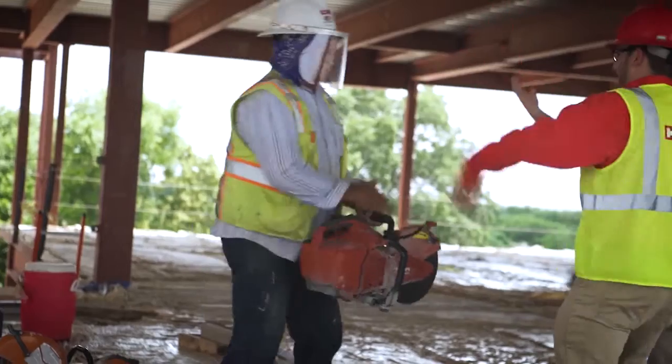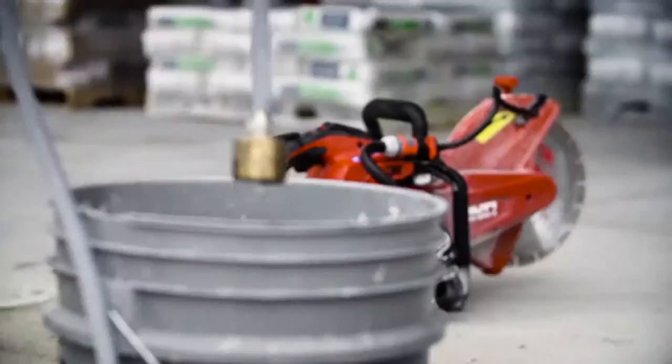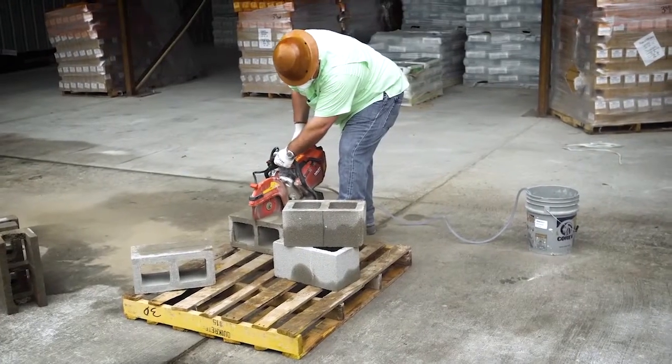Well, we're real happy with what Hilti's doing. They're innovating for dust collection, they're innovating in the water delivery systems. It's going to protect our people, it's going to keep us in compliance with OSHA, and it's going to keep our customers happy.